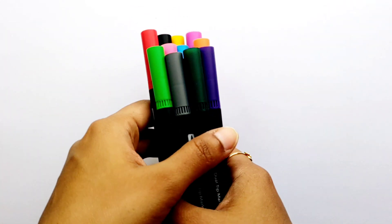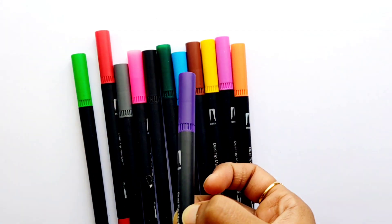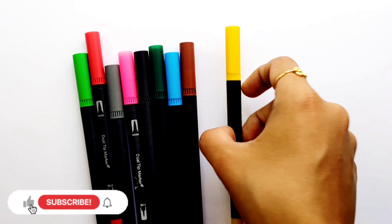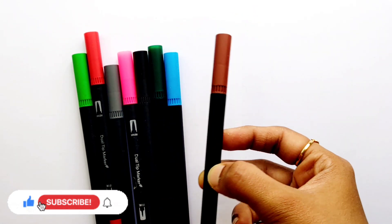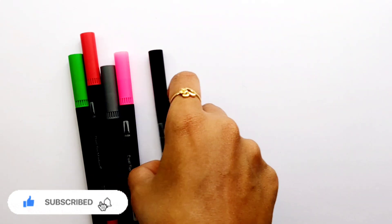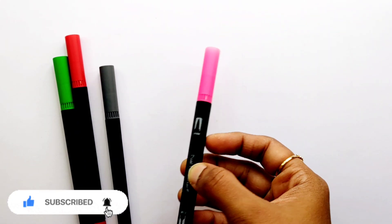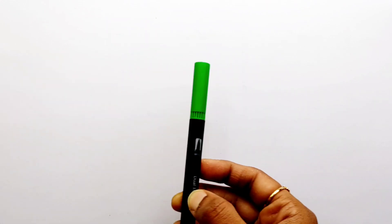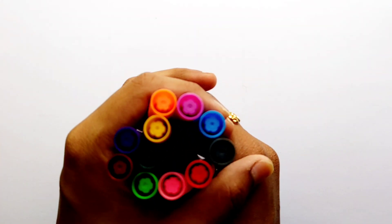Hello guys, let's learn some colors. Violet color, orange color, purple color, yellow color, brown color, light blue color, dark green color, black color, pink color, gray color, red color, light green color. Let's learn to draw some 2D shapes.